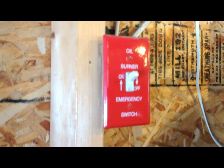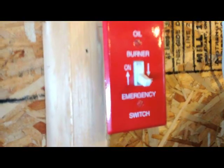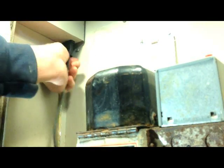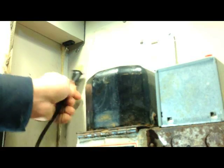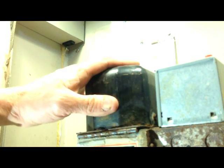Before we do anything to this furnace, we need to shut off the power. Find your emergency switch and shut it off. The next thing I like to do is unplug the power cord going to the burner — that just assures you that there's no power going to the burner itself.